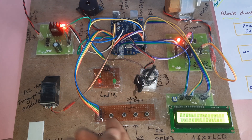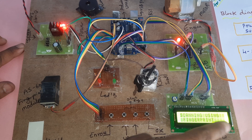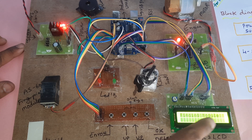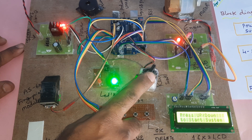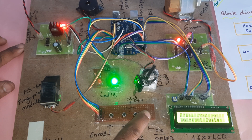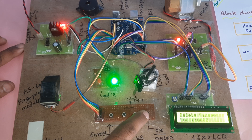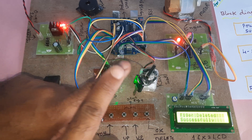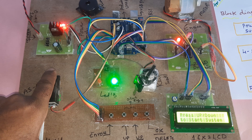Now I'm going to delete a finger. The fingerprint module is active — key is already inserted. Press the delete button, select the 0th location, then press OK. This finger is deleted.